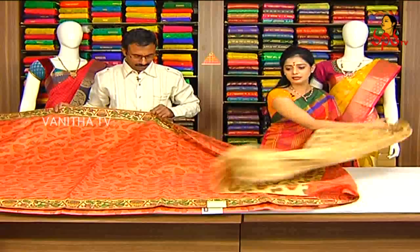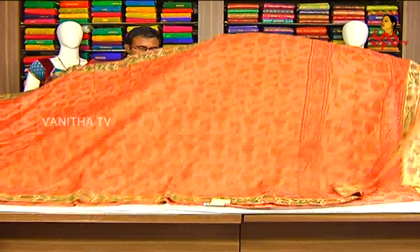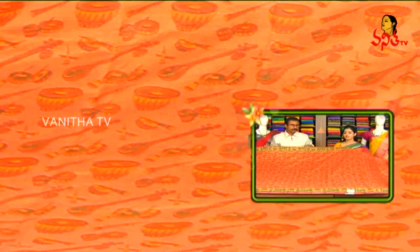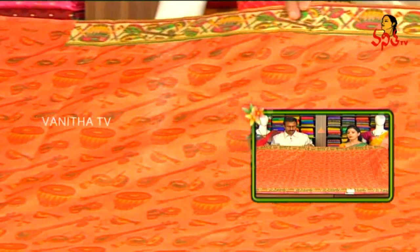The border color combination and the blouse are the same. We have different colors and different designs available. The saree cost is about $575 — a very reasonable amount and comfortable range.